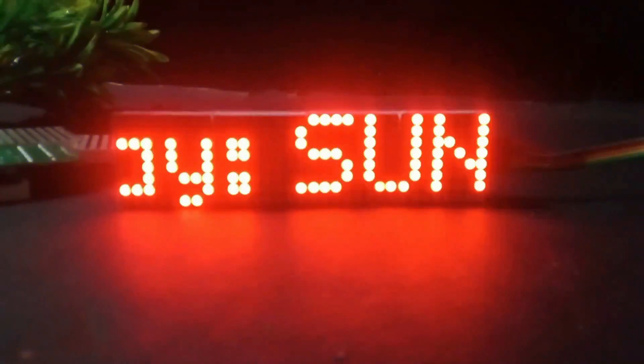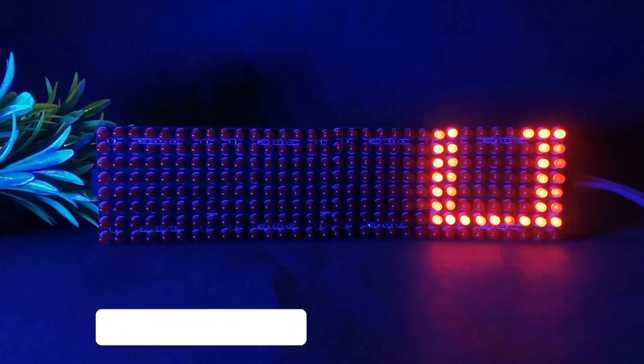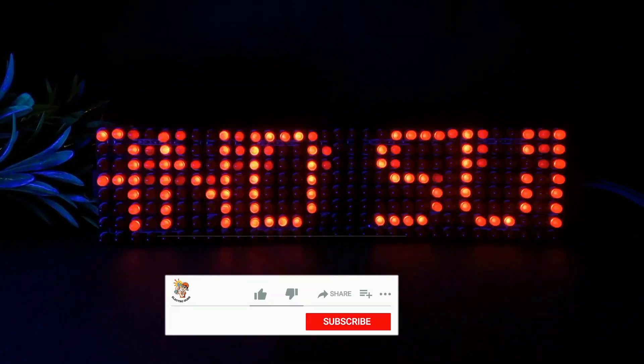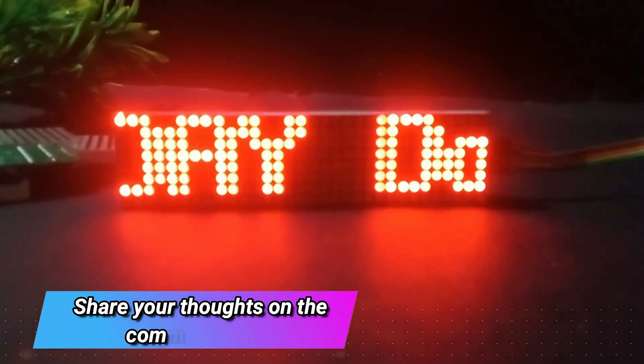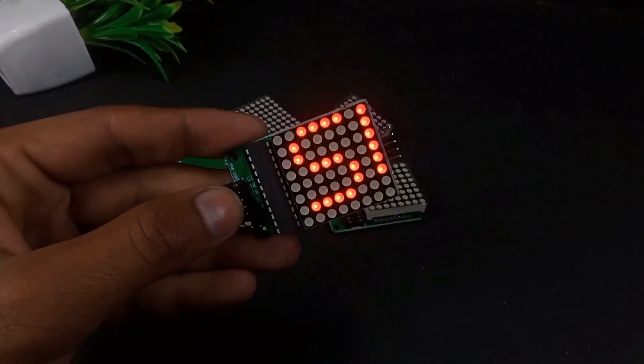You can also make a digital clock using this module which will show the time, date, and more. To be honest, I love this module, and in my upcoming videos we will definitely see some interesting projects using these display modules. If you enjoyed this video, don't forget to hit the like button and subscribe to my channel for more content like this. If you have any suggestions for future videos, feel free to leave them in the comment box. Thanks for watching — I'll see you guys in my next video.